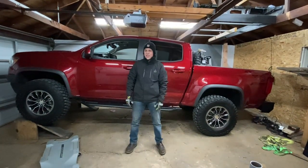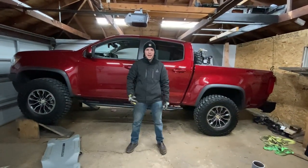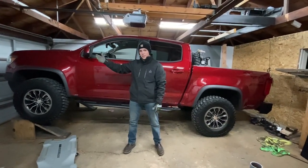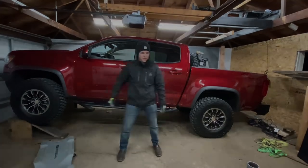Hey guys, so today we're gonna be installing the 589 skid plates. I have the full set minus the front one that works with their front bumper, so I have the engine, transmission, and transfer case.